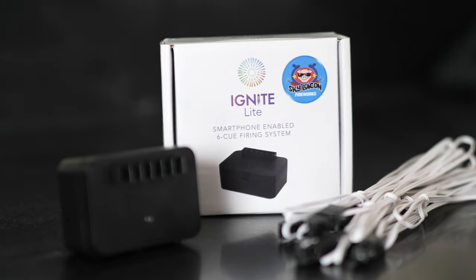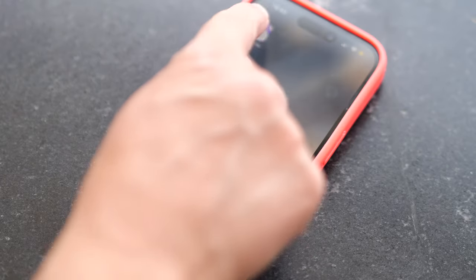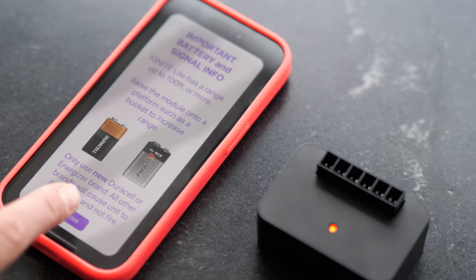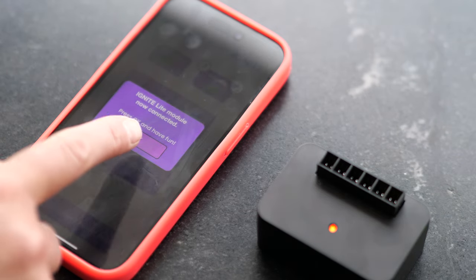If you have an Ignite Lite module, here's how to use it. Download the Ignite Lite app from the Google Play Store or Apple App Store, then follow the app instructions to connect to your Ignite Lite module.